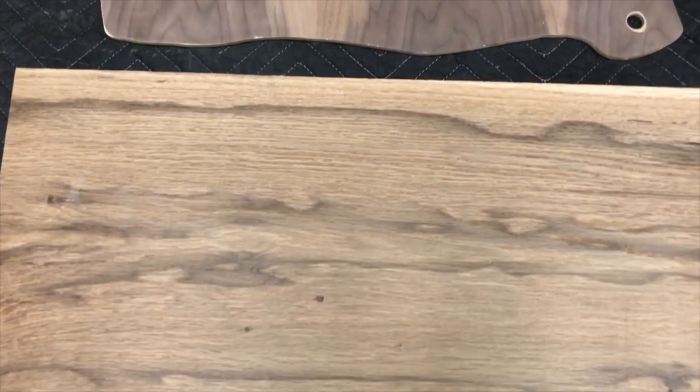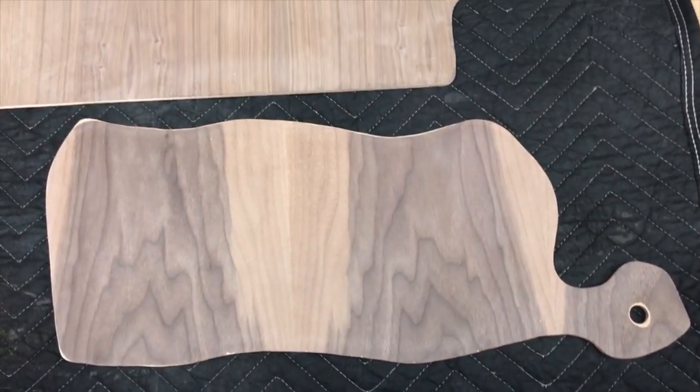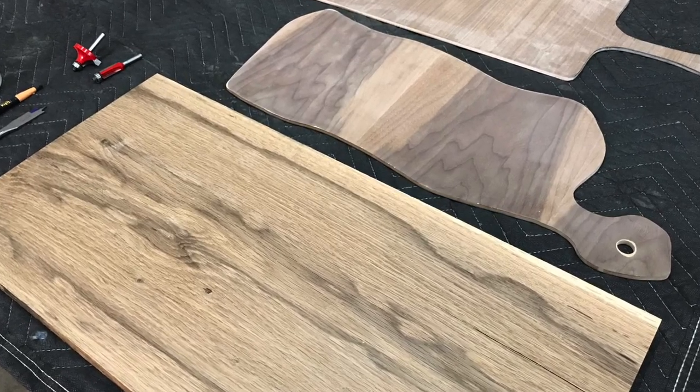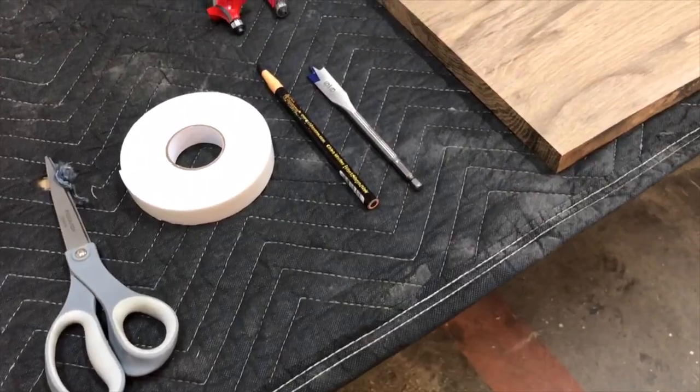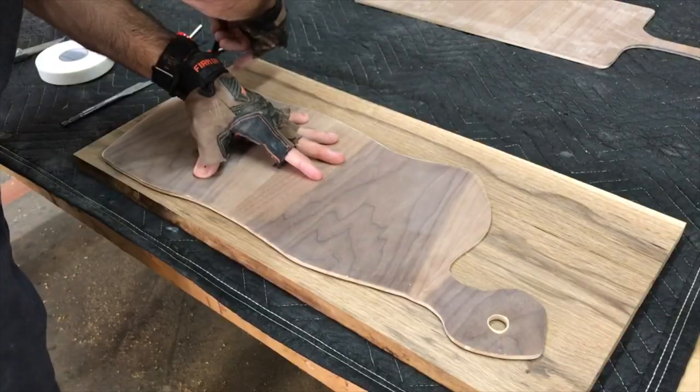Now that I got the board all squared up and flat, it's time to choose the template I want to use for this cutting board. I have several templates — these are two of my most popular ones — and I think I'm going to choose the charcuterie one. It's the one with the irregular shape. It's been a top seller and it's fun to make.